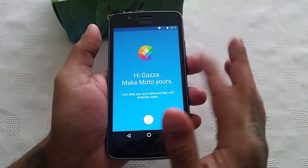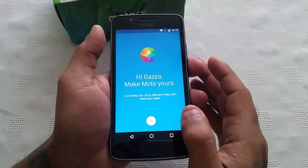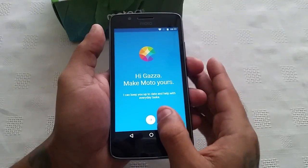When you launch it you'll be greeted with your username and as you can see here 'Make Moto yours — I can keep you up to date and help you with everyday tasks.'